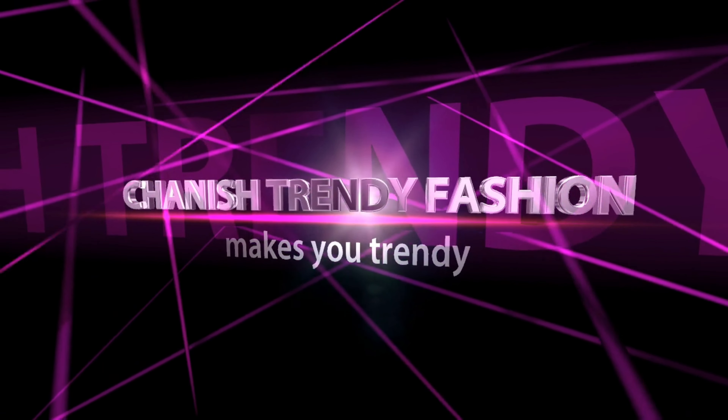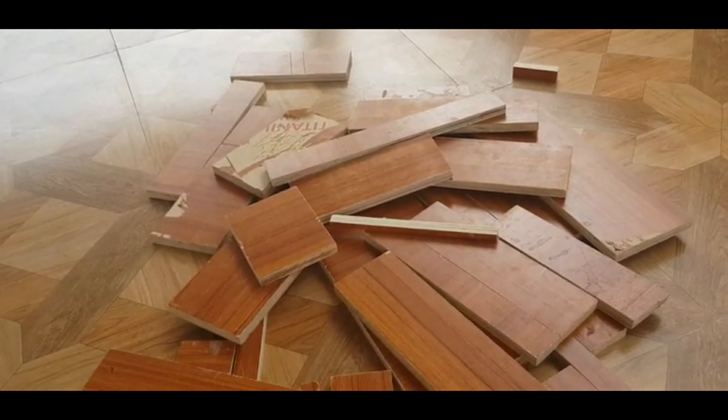Hi friends, welcome to Chinese Trendy Fashion. In my previous promo video, I told you about a new product in plywood. How are you doing? Let's get started.